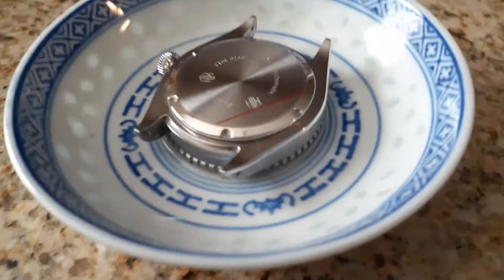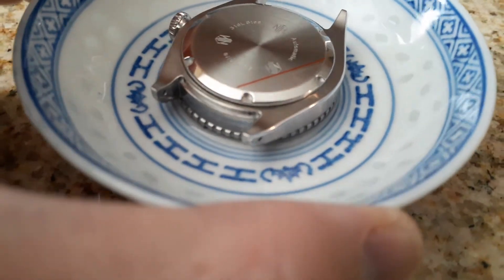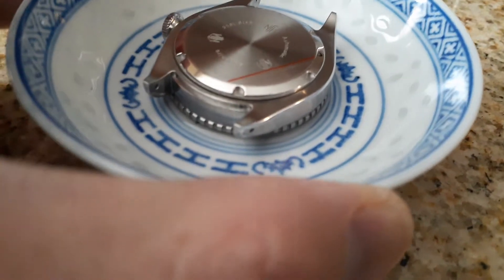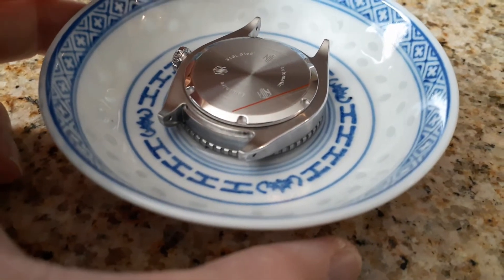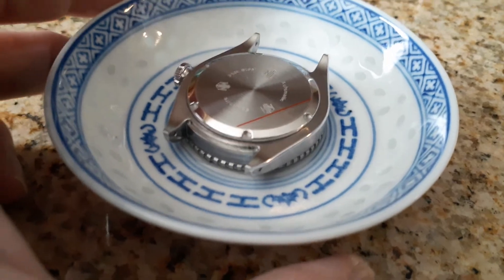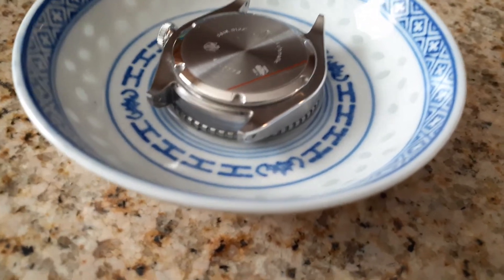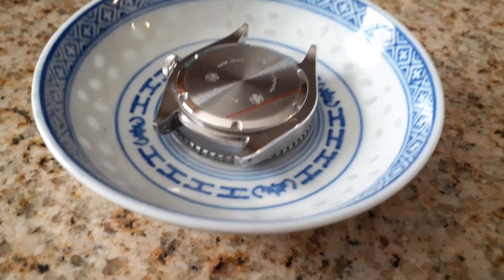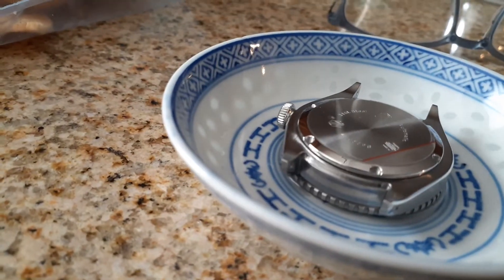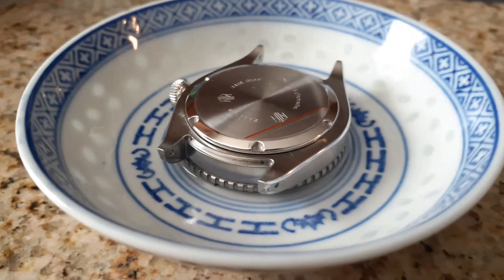I've submerged just the bezel part — just enough to cover the bezel — in grip adhesive solvent. It's been about seven hours. I know I said I was going to wait 24 hours, but let's just check and see if it maybe did the job already. We're going to take a look in a moment.